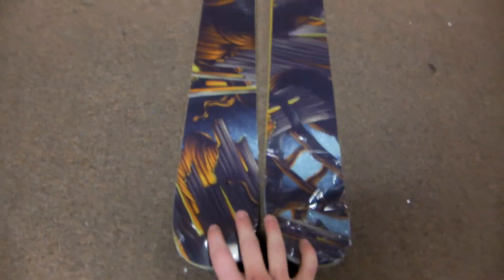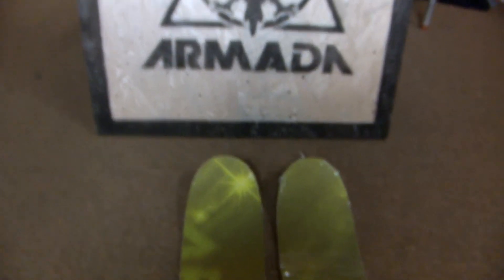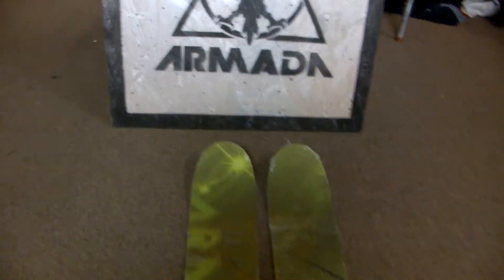Just the carbon and kevlar stringers in the tail add some pop and extend the ski life. You can see the details in the tail there. That's the Armada 2013 ARV ski, available now at GetBoards.com. Shipping is free with orders over $99, so get it while it's hot.